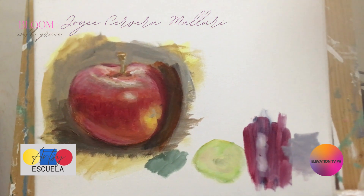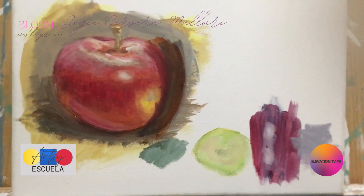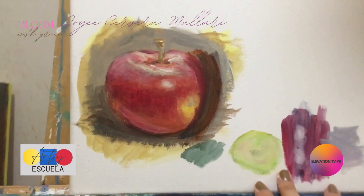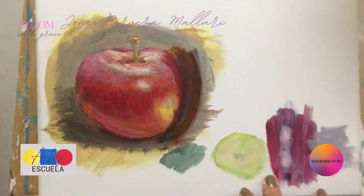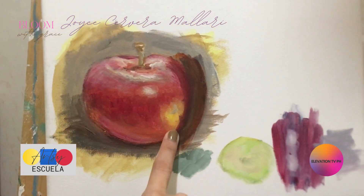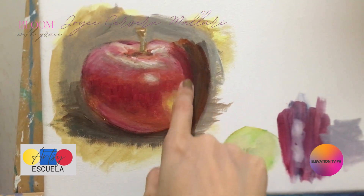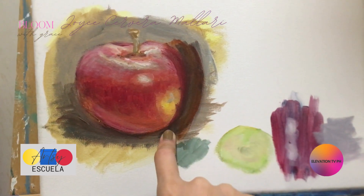So this is how I do my online class. I have this small canvas here to do a painting demo or a fast painting demo. With this, I taught her how to blend in the edge of the subject matter, the focal point, blend it with the background.